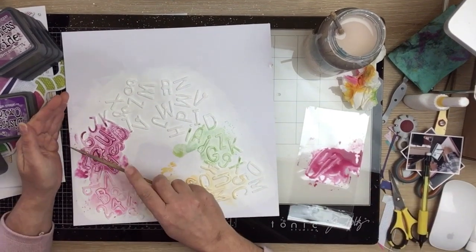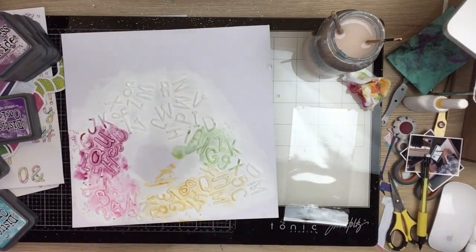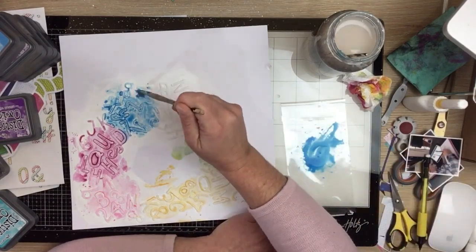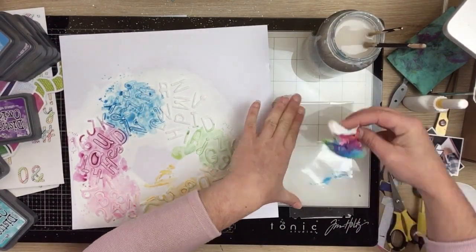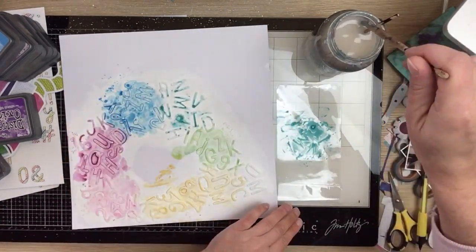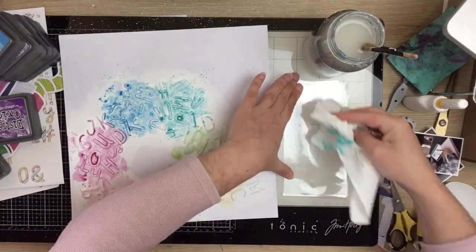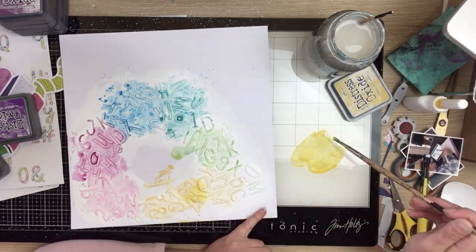I'm just pushing the ink onto a little piece of packaging, adding some water and smushing it down, then bending it around so it seeps into those crevices of the letters to make them pop off the page. I really should have just brought my oxide sprays out and sprayed them on — that would have given a really rich, intense color straight away. Instead I go with the packaging technique because I can control it a bit more, but I wasn't getting the depth of color I wanted.